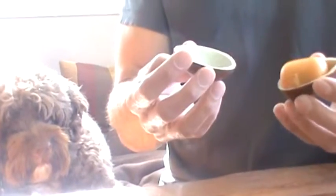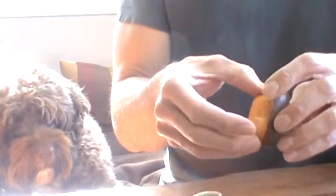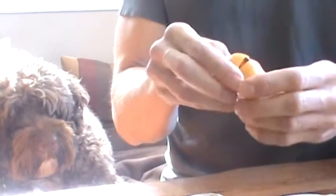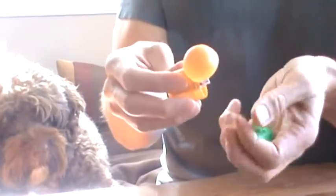Peel down the foil. The egg comes in two easy-to-remove parts and is actually quite tasty. And on the inside we have a surprise capsule. So let's open this up.